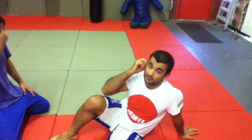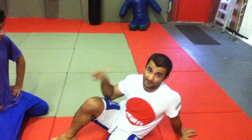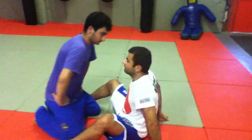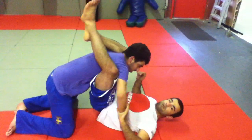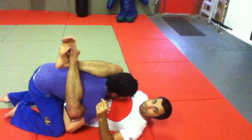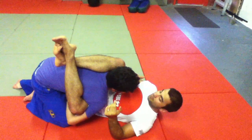Right, brilliant. Just a quick technical bit about finishing triangles when they try to resist, which they will. So you're here, you're about to finish the triangle and they wipe the leg. It stops a lot of triangles going on.